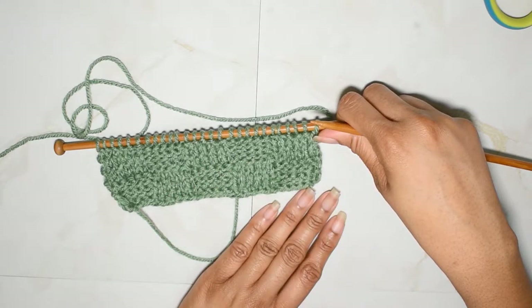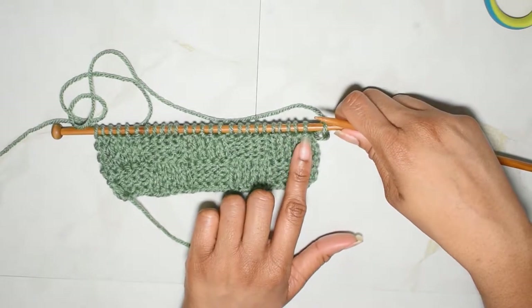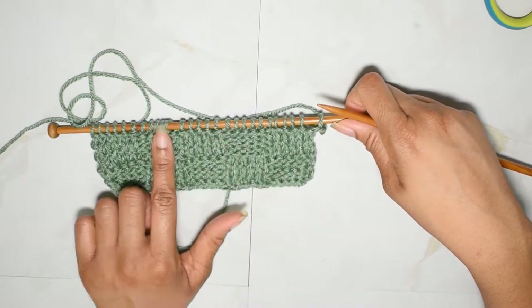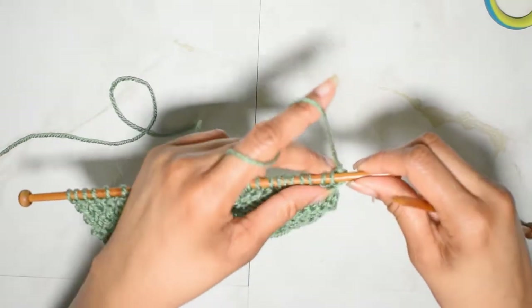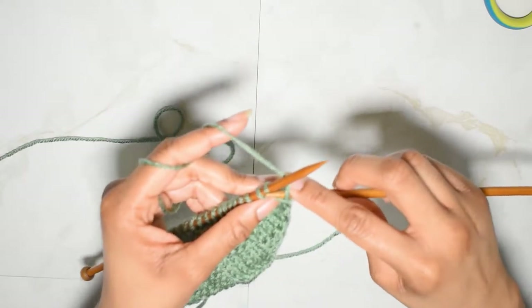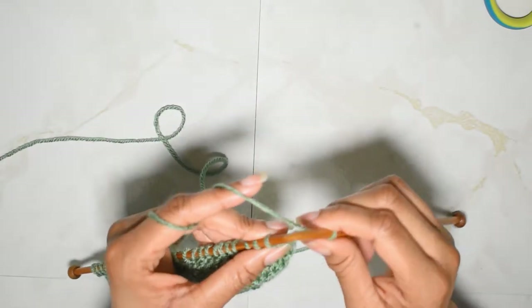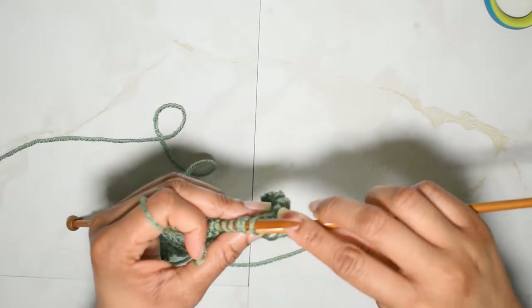We ended the last row in knits, and on this side you can see that those knits look like purls. So what we're going to be doing is work our selvedge stitch, and then we're going to bring our yarn forward and we're going to be purling the next five stitches.